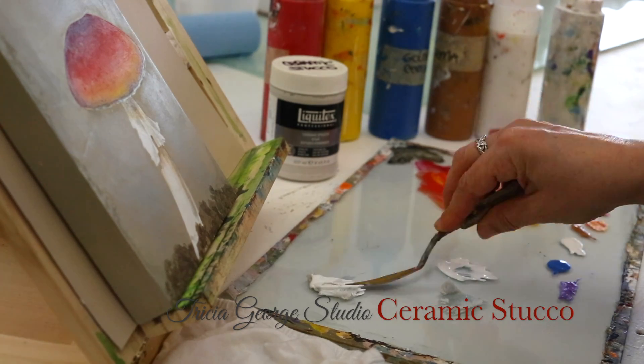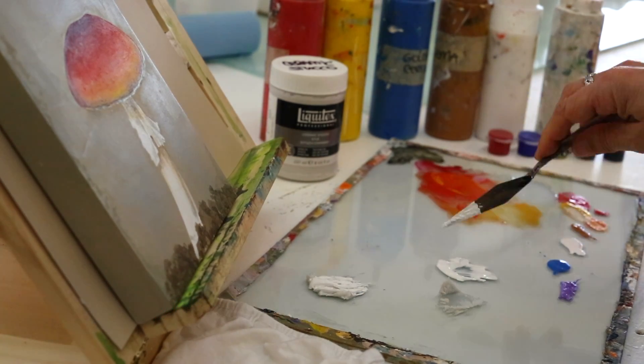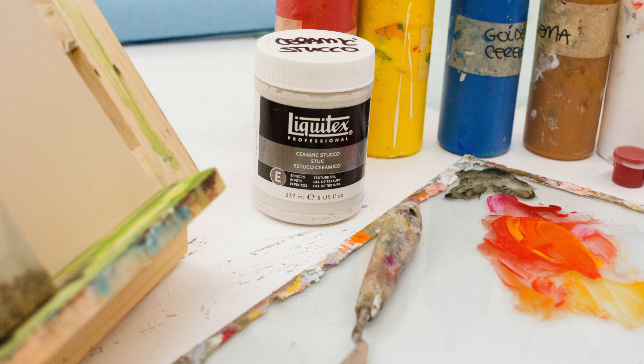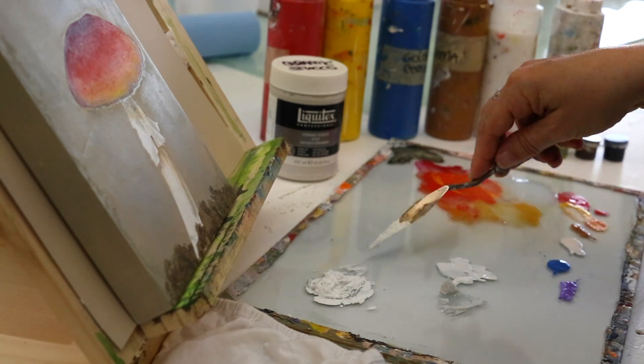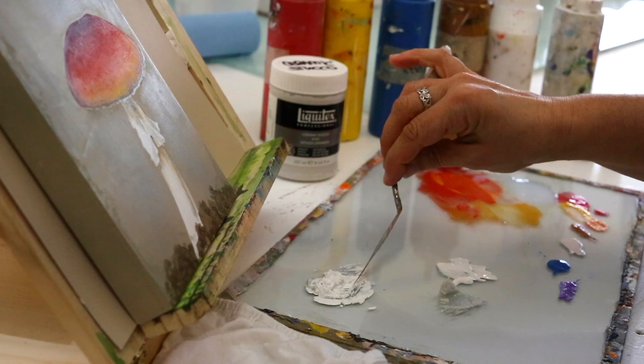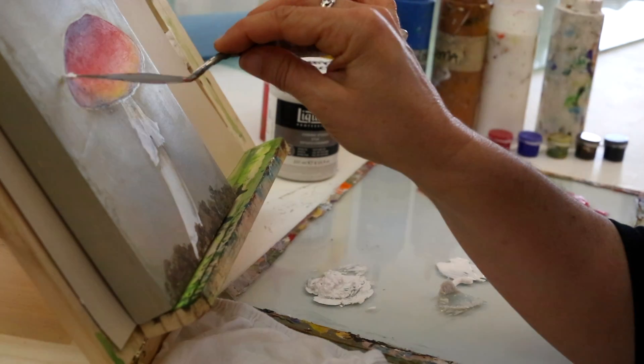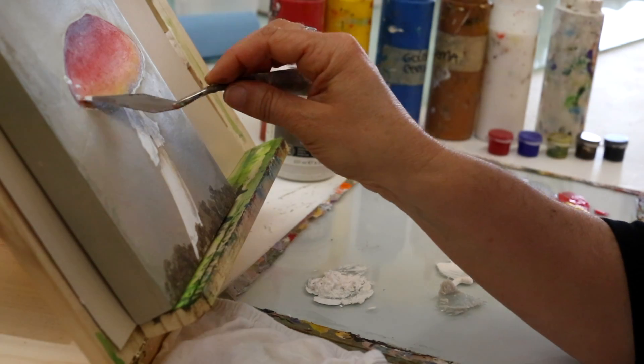For this little mushroom, I decided to use a different material — white acrylic paint and a material called ceramic stucco — because it'll give a really wonderful texture and simulate spores from the mushrooms.